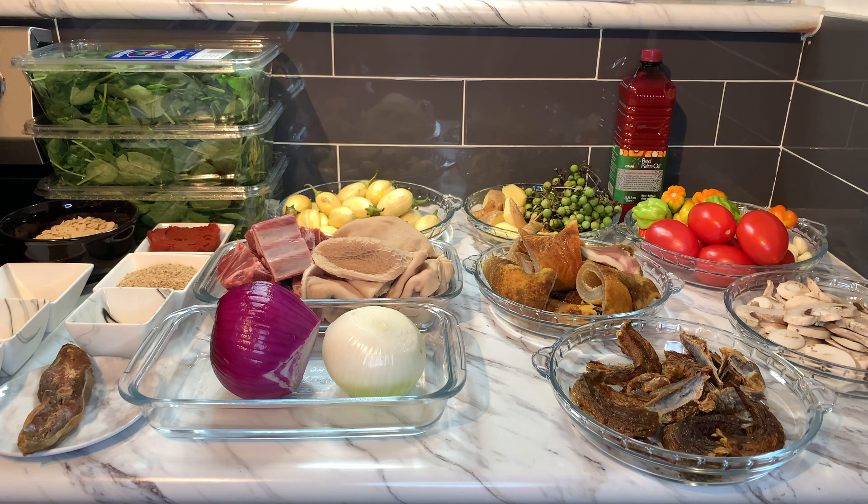We are ready to make our spinach stew. I have my palm oil here — putting it in now. It's a lot of stew so I'm using the whole palm oil. This is our cured fish going in here just like so. Now I'm adding my onions — beautiful.